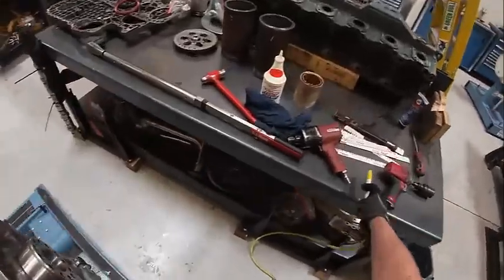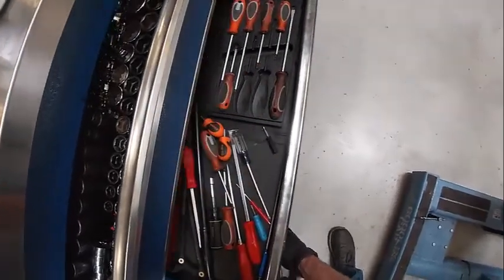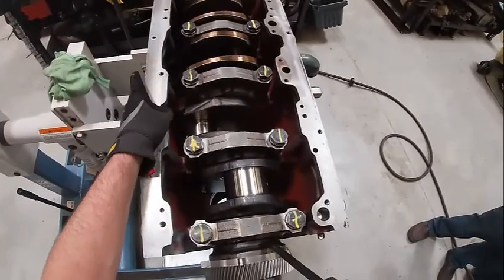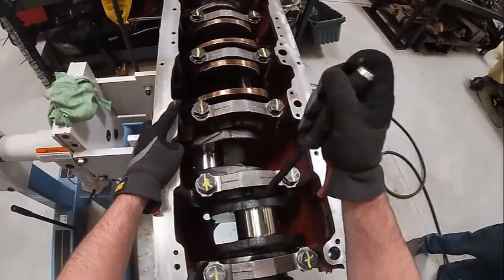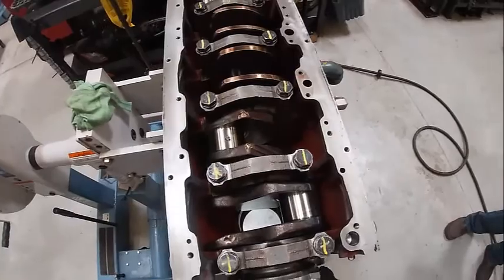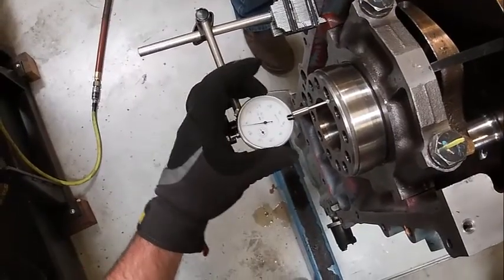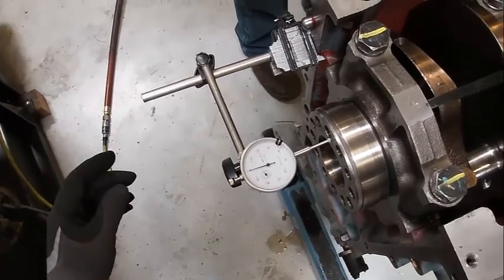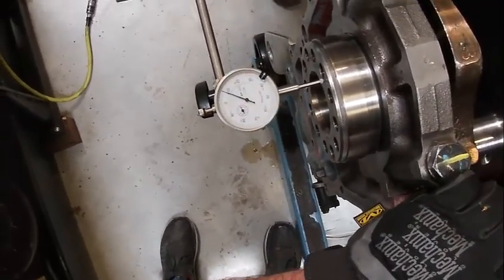They're all marked. Then we want to check for endplay — checking back and forth. I'll have to get a dial indicator out. It spins by hand, so I must have done something right. I'm going to zero the indicator. I'm going to pry the crankshaft back and forth, and it looks like I've got about eight thousandths.